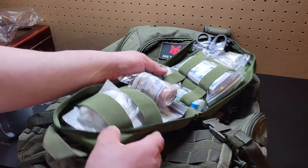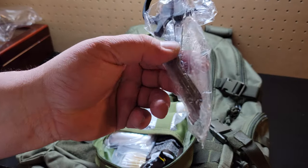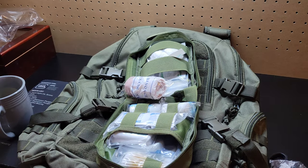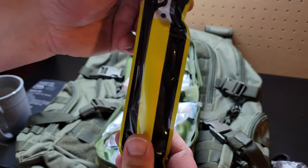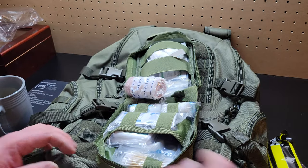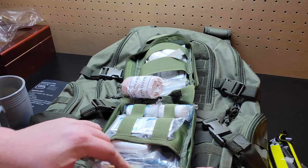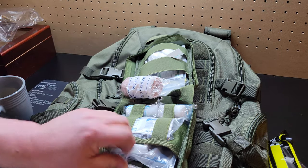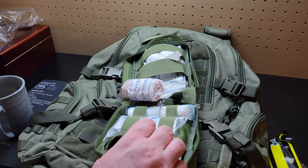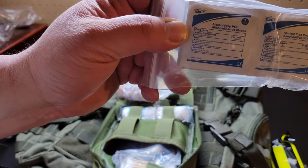Let's check out the top — sorry, I just want to put everything back guys. All right, so you've got some scissors, an emergency glow stick — six inches, I don't know how long these last. Q-tips — let me put this stuff back as I go along. Triangle bandage, alcohol prep pads.